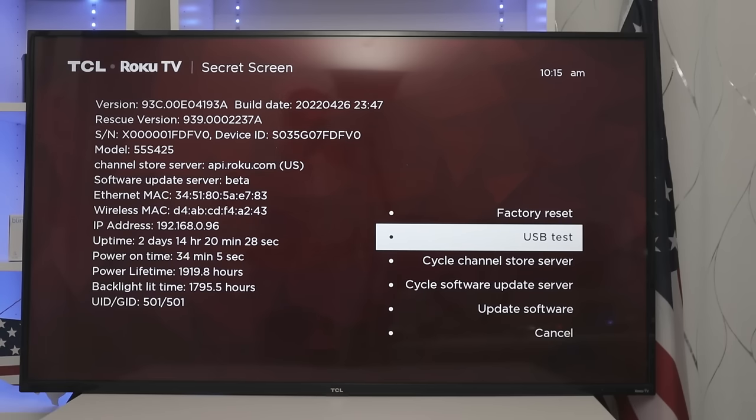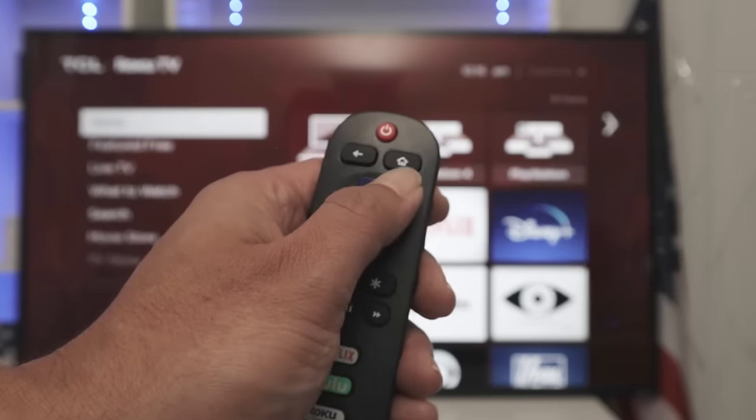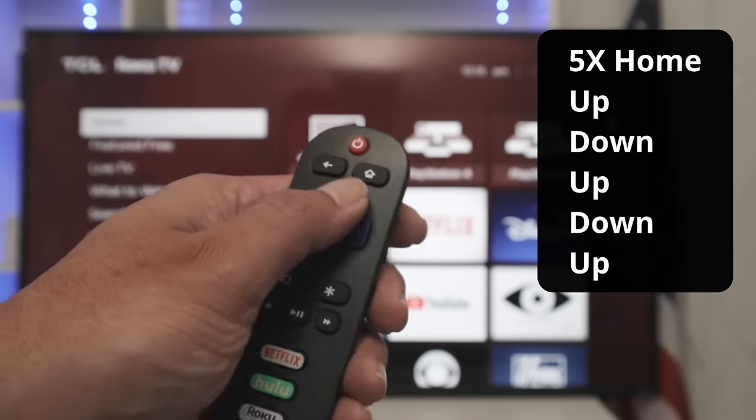So let's come back to home. Now you're going to see the second secret menu on a Roku TV. You're going to press home five times, and then up, down, up, down, and up again.